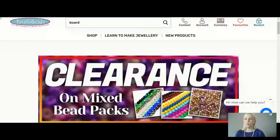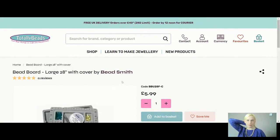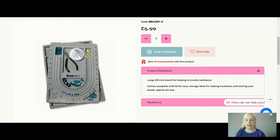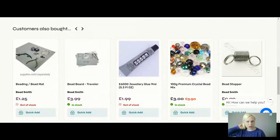We are on Facebook, we are on YouTube, and we are totallybeads.co.uk. You can head over to our website - we ship worldwide as you know and you can get your hands on our lovely kits. If you'd like, you can have a look at the bead boards we have on offer. They are £5.99 and this is a really lovely large board - it says it's 28 inches for helping create necklaces, comes complete with a lid for easy storage, ideal for making necklaces and storing beads.